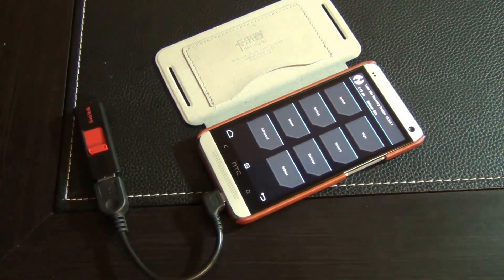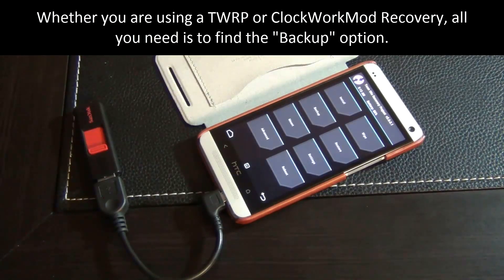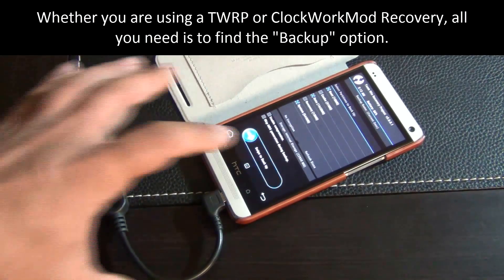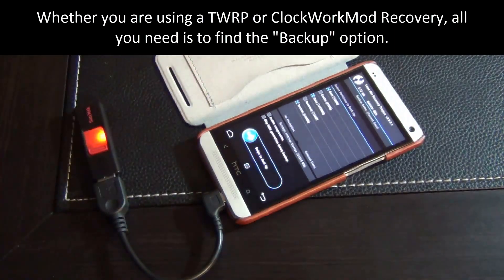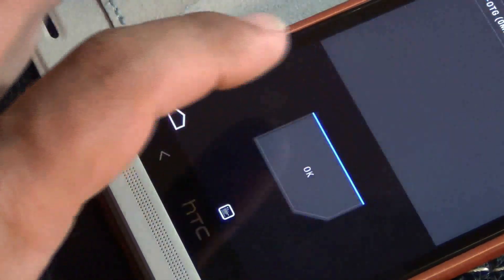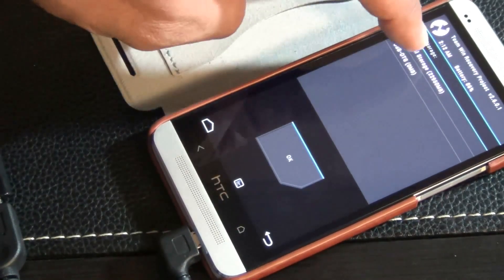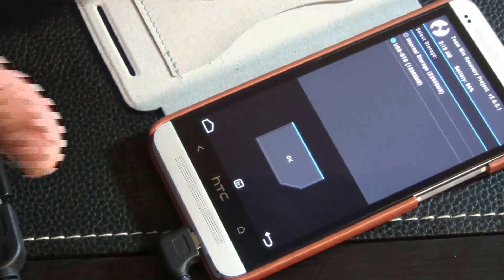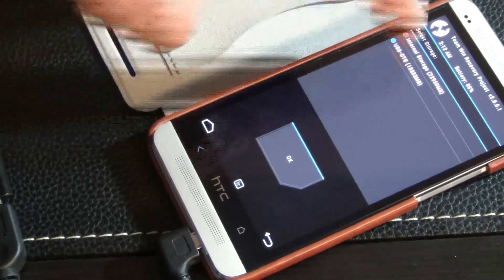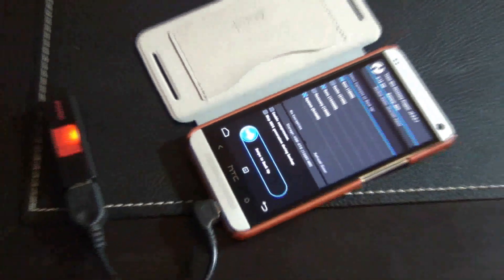I'm using the TWRP recovery, but it's the same for every other recovery. The basic thing you want to do is look for a backup button. Go to backup, and make sure at the bottom it says internal storage. Tap on that, and from the menu choose USB OTG. My USB OTG cable was recognized and it tells me how much free space I have. Click OK, and now the backup will go into this cable.